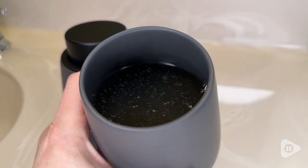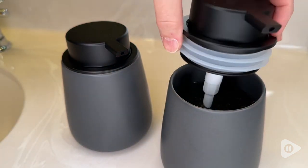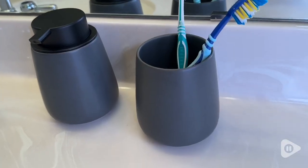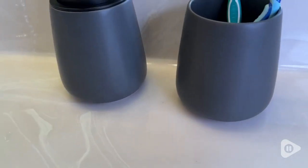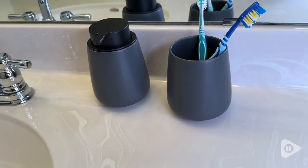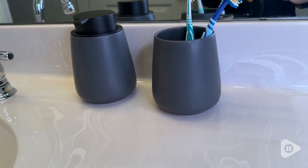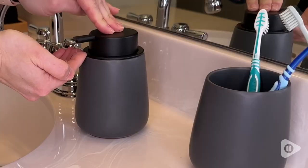Another great thing is that you can actually leave the pump off and use this to hold your toothbrushes, or use it as a little cup or vase, and it will match your soap dispenser — really nice touch that gives you some options. They also came with these handy little waterproof stickers so if you wanted to label your dispenser you have that option, and I think that's just a really nice touch.